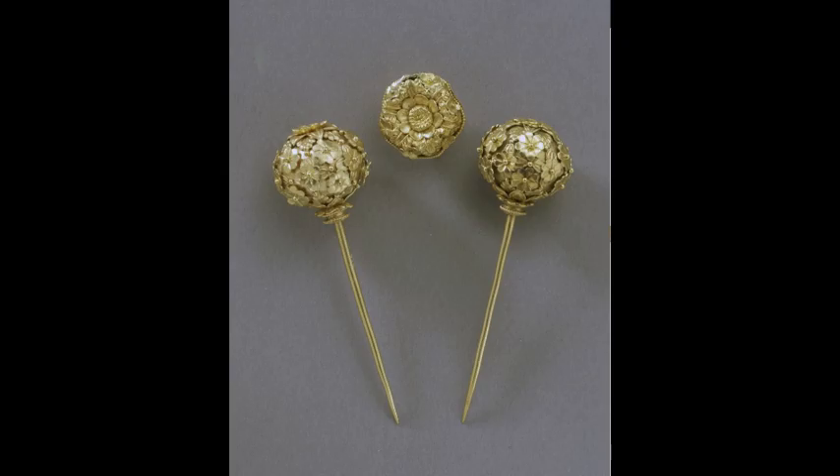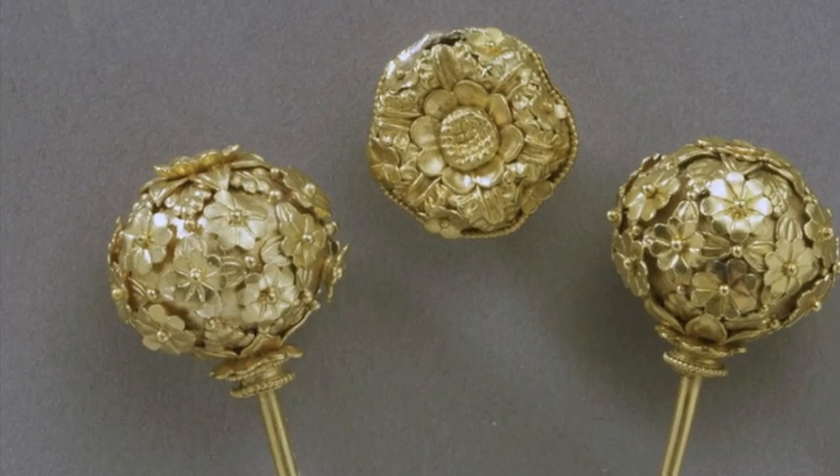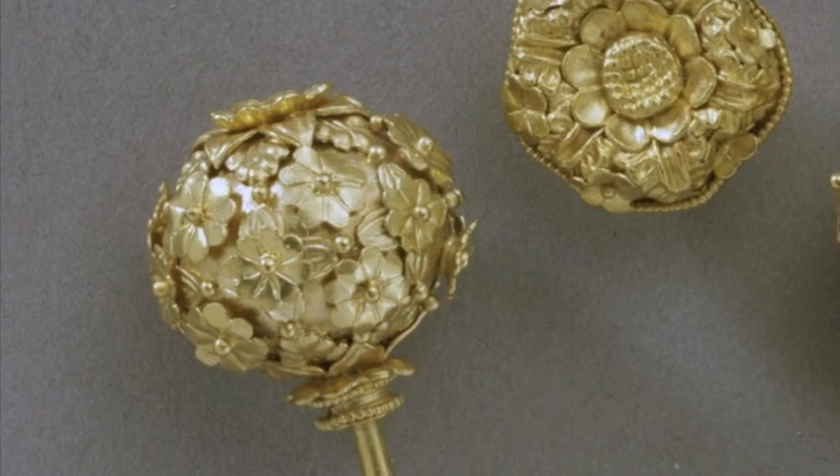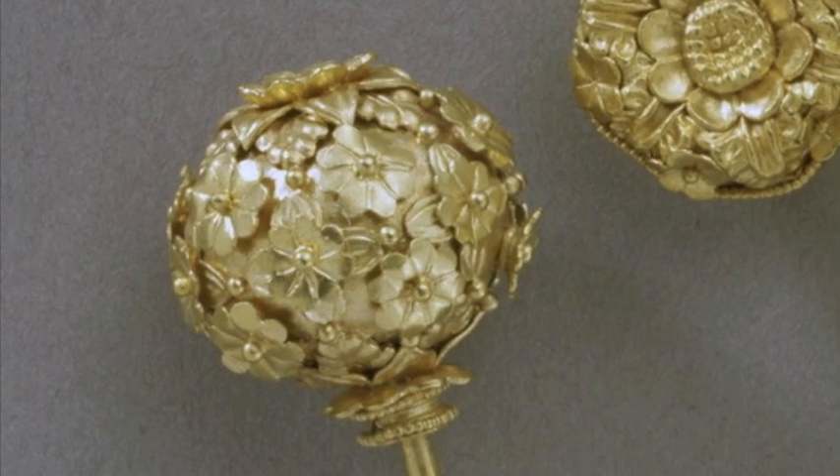At the Carlos Museum, there are many examples of objects that have granulation. The ancient technique of granulation was used prevalently by the Mesopotamians, Etruscans, Phoenicians, and Hellenistic peoples until it slowly faded out of practice sometime in the late Roman period and into the Middle Ages.